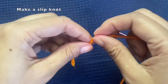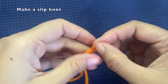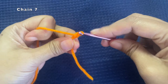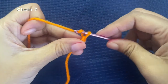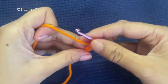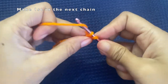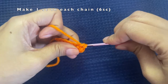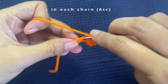Let's get started. We're going to use a hook of 3.5mm and orange yarn. Start off by making a slip knot, then chain seven: chain one, two, three, four, five, six, and seven. After that, make a single crochet in the next chain. We have six chains, so into each chain make one single crochet. Continue making this till the end of the chain.